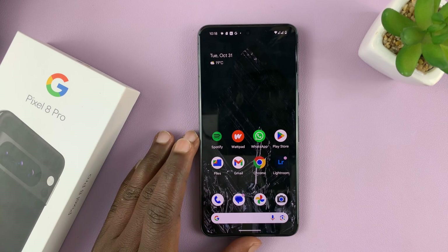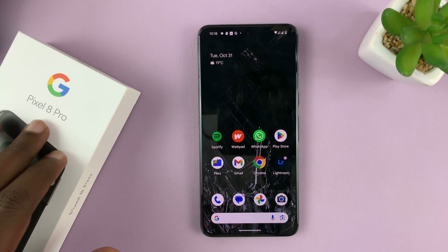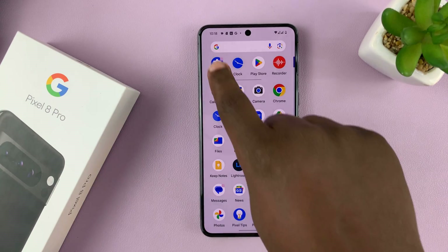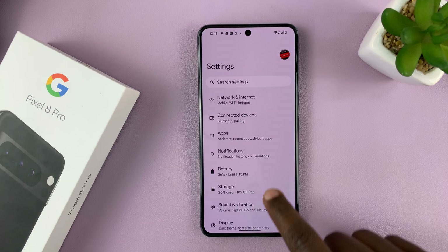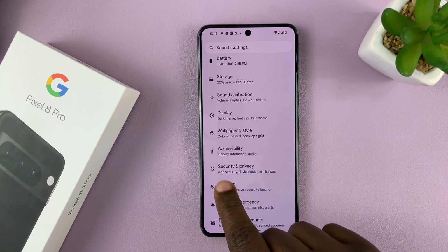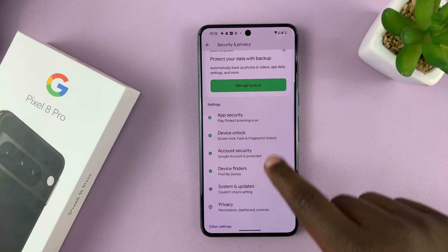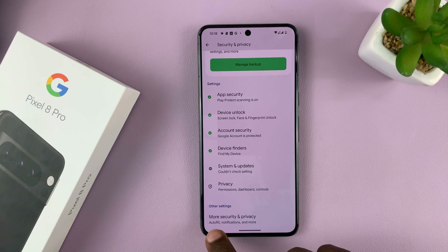Here's how to turn off the SIM card PIN on your Pixel 8 or Pixel 8 Pro. Go to Settings, then go to Security and Privacy. Scroll down on that page and tap on More Security and Privacy.